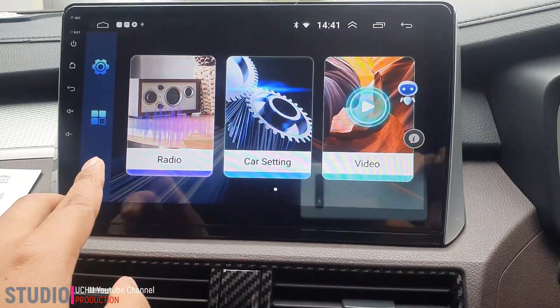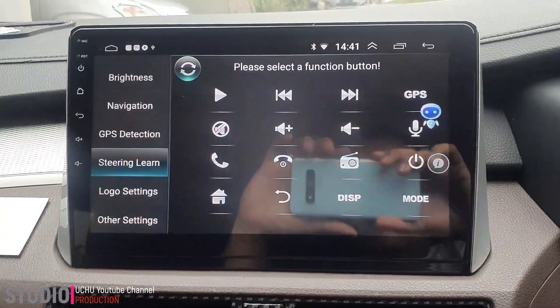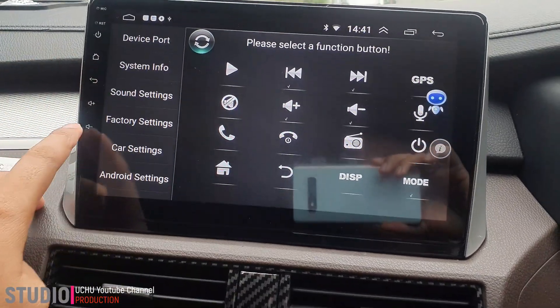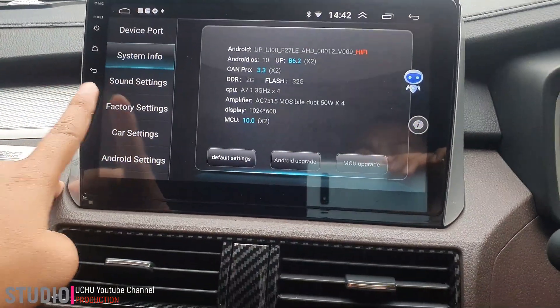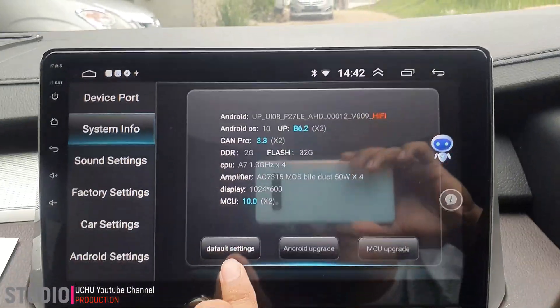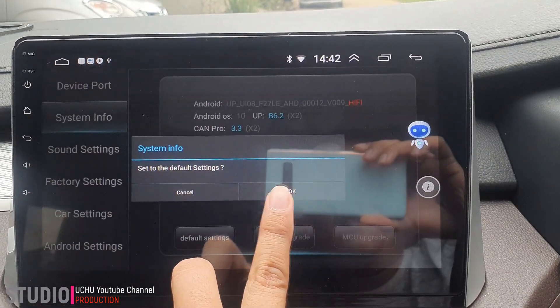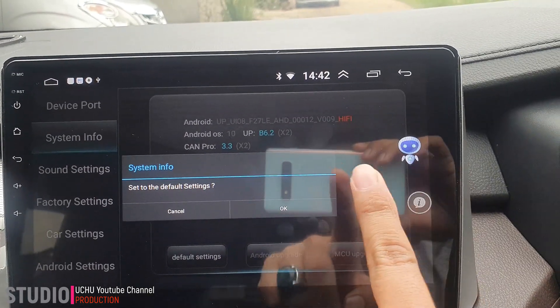Caranya kita kembali ke setting car. Setelah ke setting car, kemudian kita cari support system info. Jadi ke sistem info, kemudian klik default setting ini. Ketika default setting sudah di-OK-kan, maka nanti akan muncul yang ini.